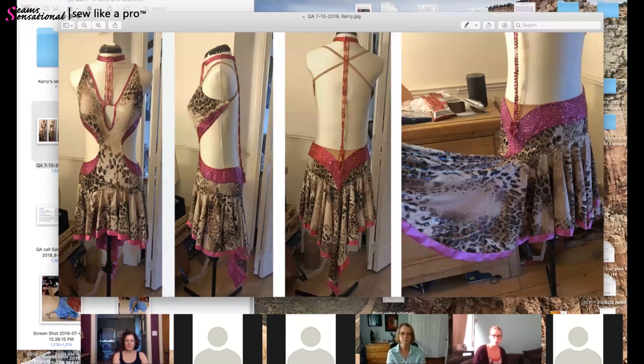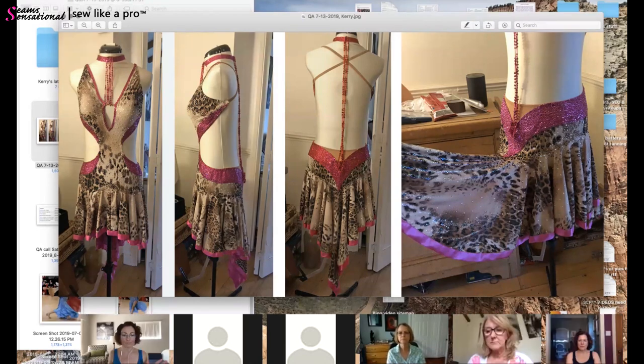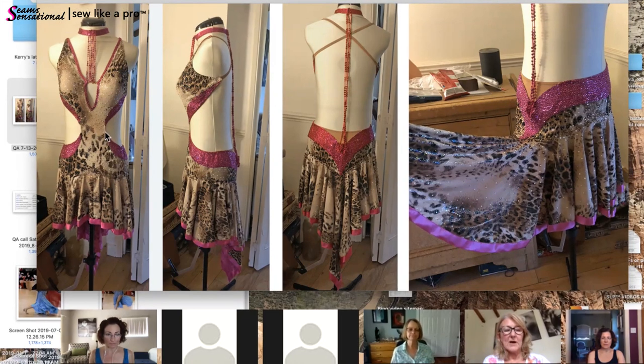Teresa says: let's talk about fixing the midriff first, then come back to the skirt. She shares her screen and pulls up pictures. The dress looks way better in real life — it looks much better on camera. As far as altering the dress to resell it, the simplest way to shorten it is to cut it right here, then overlap it to make a very flat, smooth seam, and then just appliqué two rows.